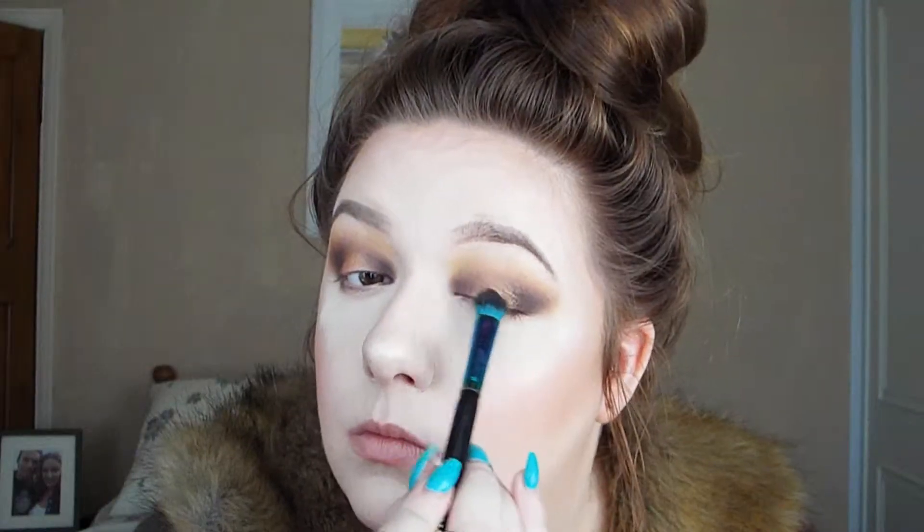Next I'm going to go in with the shade Liquid Gold from NYX. I'm just going to use that as a base for the following colour, applying it with my Spectrum A06 brush to the centre of my lid. This is a base colour for the next colour I'm going to apply, but if you just want to go with this colour on your lid that's completely fine.